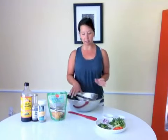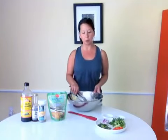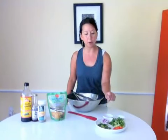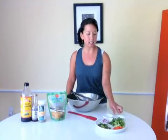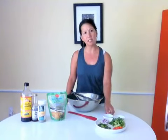For the pad thai recipe, we have our noodles here. They're like a clear noodle. We have some baby bok choy, cilantro, red pepper, red onion, and freshly minced garlic and ginger. And then I'm just going to top it with peanuts.